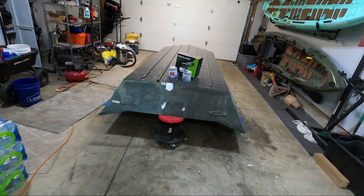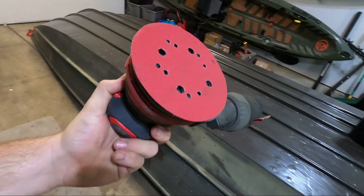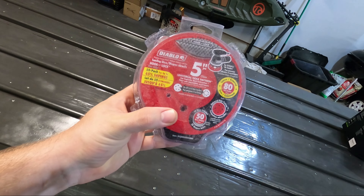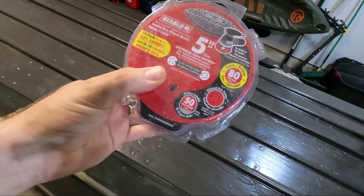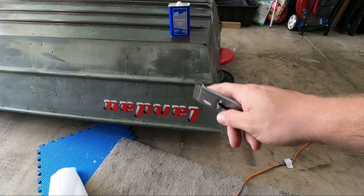First thing I'm going to do is get this garage opened and start prepping the boat for primer. I'm going to be using my Craftsman sander with 80-grit Diablo discs — I'll throw some links in the description if you guys want to check them out, but these worked really well so I highly recommend them.